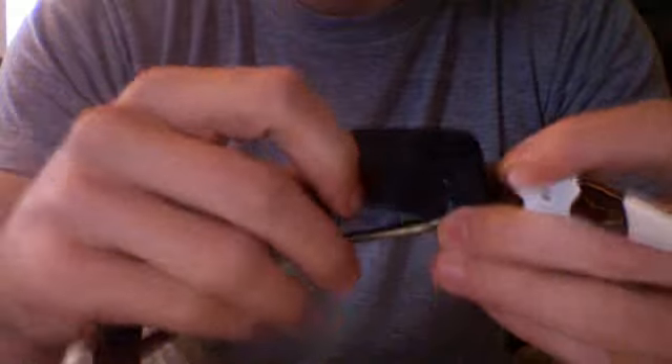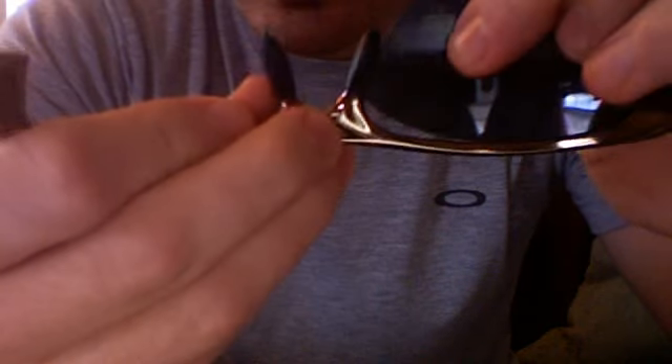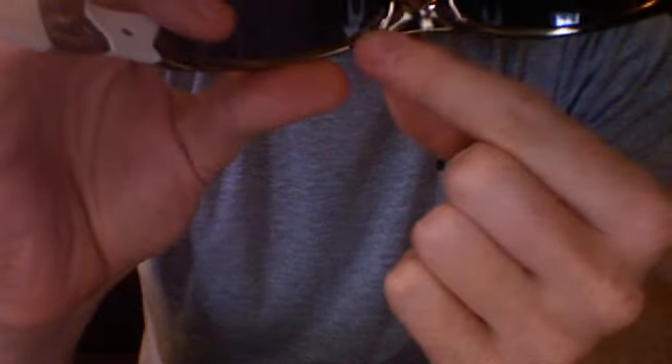The easiest way to put these back in is again holding the frame upside down. Set the back end of the lens in, then put the lens into the groove. There's still a little bit of space there, but it is in the groove. Then you just squeeze and they pop right in. With the other one, just upside down, pop it in — you get that little bit of space and then just pop it in, so they're back in.